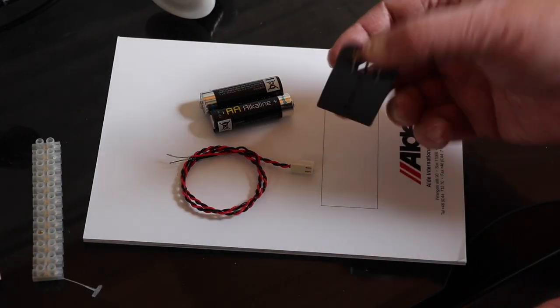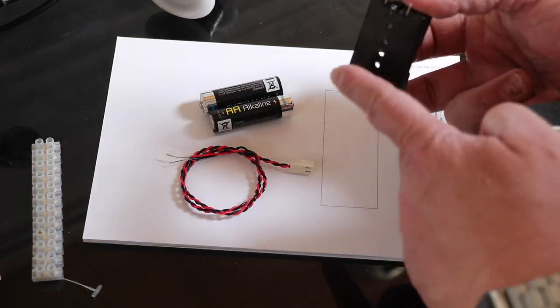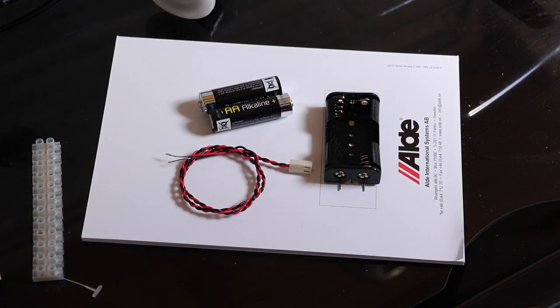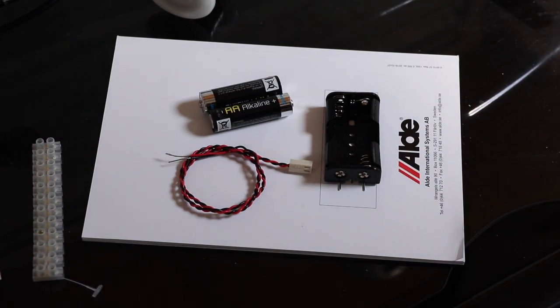Additionally, I'm also going to use some number plate adhesive tape. I'm going to put this on the bottom of our battery compartment, glue it down, and that will hold the battery compartment in place — nice and tidy — to stop it banging around when the caravan is in transit.